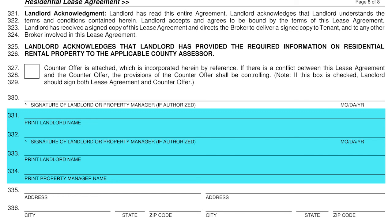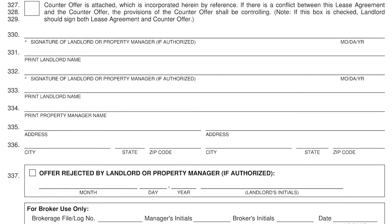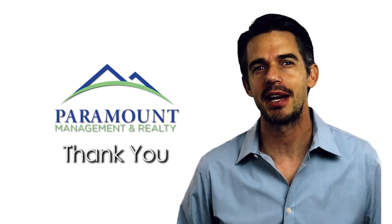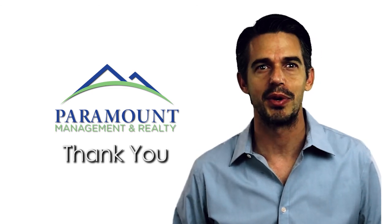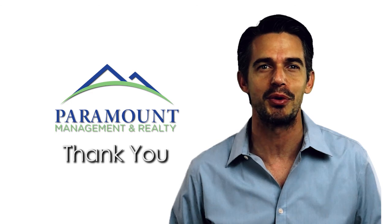Page 8. Line 331 is the actual name of the owner and lines 332 through 334 is the property manager. You will just need to initial the bottom right-hand corner of this page, which is also the last page of the agreement. We will be collecting the document showing your compliance with having the utilities placed in your name and collecting your final payment due to complete the move-in. We thank you for choosing Paramount Management and Realty. Our highest goal is to provide a comfortable and safe location for you to call home. We make every effort to respond timely to your occupancy needs, and we hope that your stay with Paramount Management and Realty is a pleasant and rewarding experience.